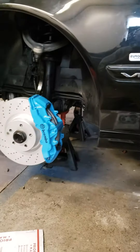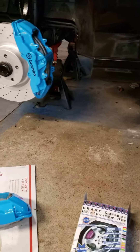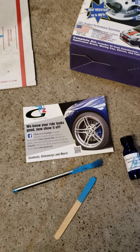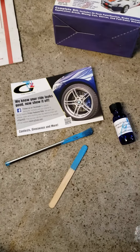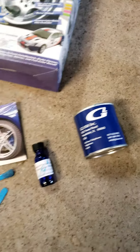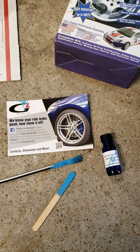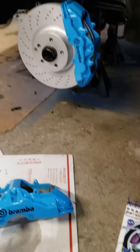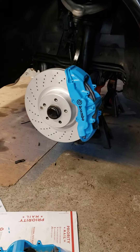I actually had their black paint on this car for three and a half years of abuse and no chips, nothing like that. Easy to apply, sets up really quickly. They send you everything in their kit — non-chlorinated brake cleaner, the paint, an activator, a paintbrush, a stirring stick, and instructions. It was probably the easiest method of painting your brakes that I've come across.